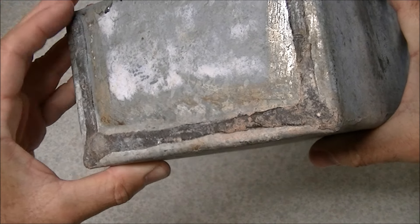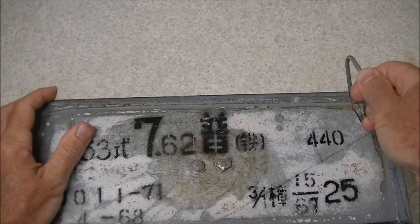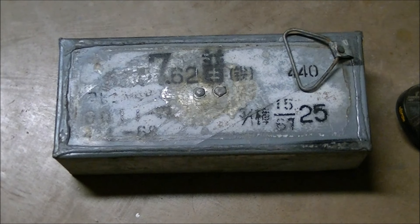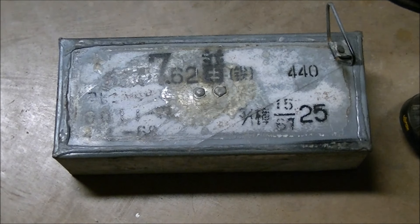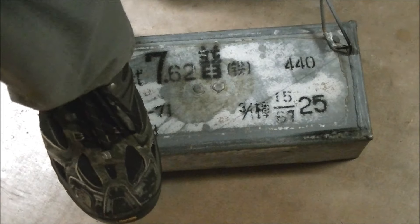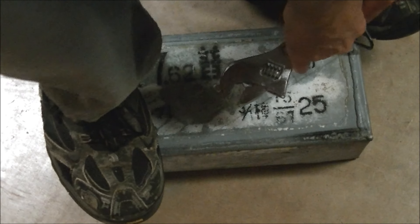We've got this pull tab here on the corner. Basically what you're doing is breaking through the metal on an angle when you pull this back. I'll put it down on the floor because it's easier to get some leverage on it. It's probably a good idea to get something to put through the loop to get a better purchase on it. Let's see if we can get this thing opened — inevitably it involves standing on the can for leverage.